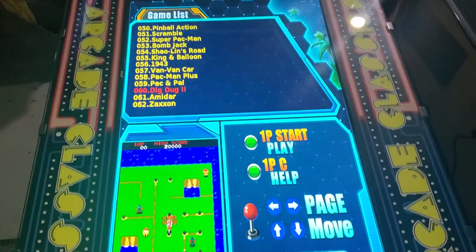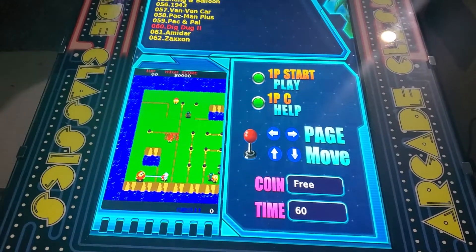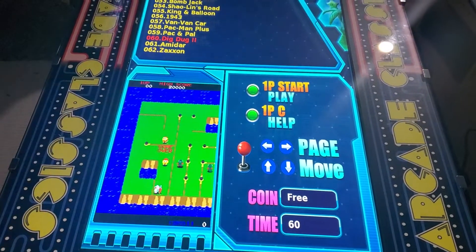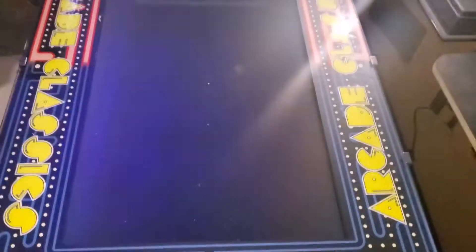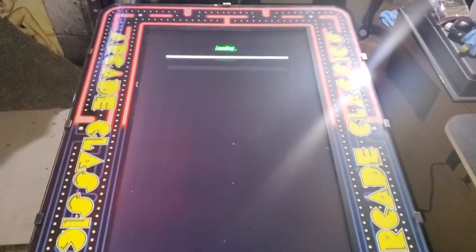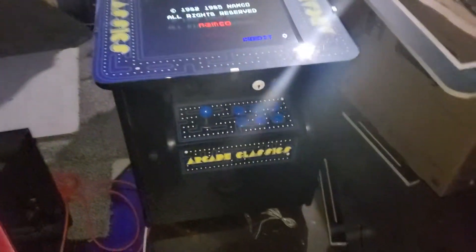When you want to play a game, really simple — it tells you right here, player one start to play. So you just press player one start, and then bam, it'll load. Just like an original. I really dig this 32-inch screen.